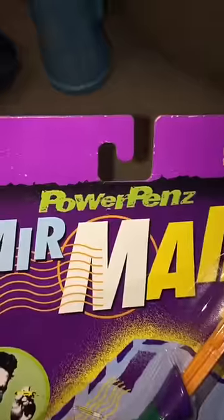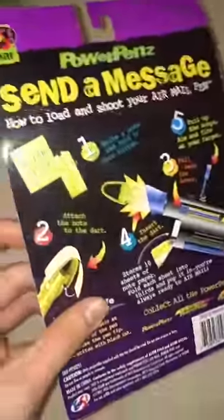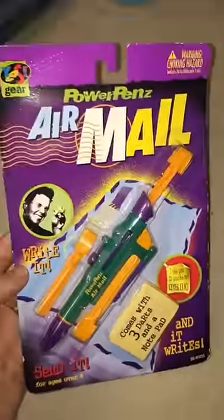Oh my gosh, look what I found — Power Pens Air Mail! Guys, this was before text messaging. So let's say you want to send your friend a message in class: you write it down on one of these little notepads, attach it to the dart, insert it in the pen, and send them the message.